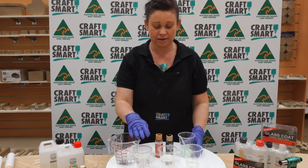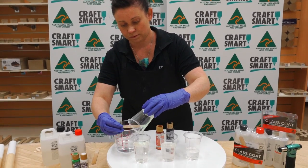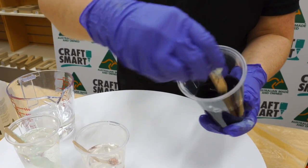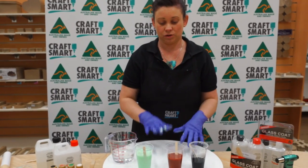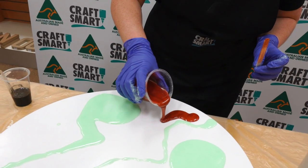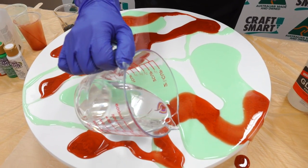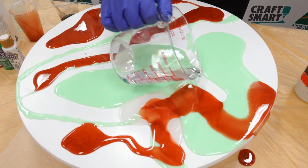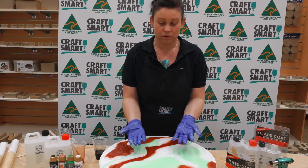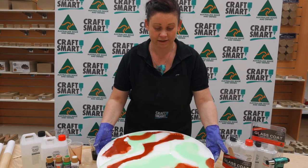We're going to use three colours. We're also going to use white, but we're going to use the white off the base of this board. Make sure you mix the colour in well, and we're then going to apply them onto the board. The clear is going to help give it a little bit of depth, and we're using the white from the base of the table to show white through the bottom. I'm going to just lift that up and move it around a little bit and allow it to run.